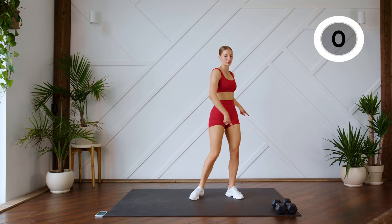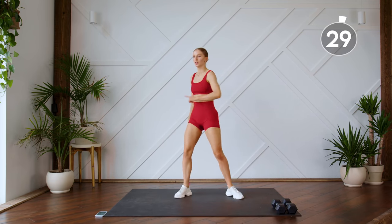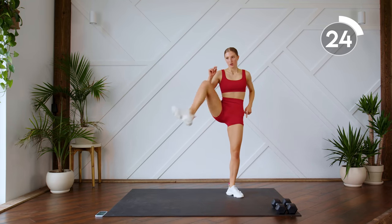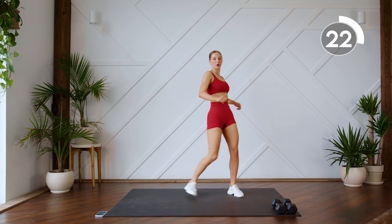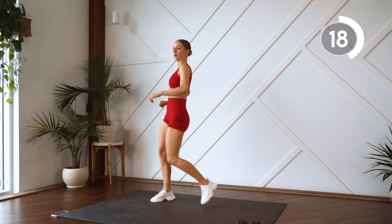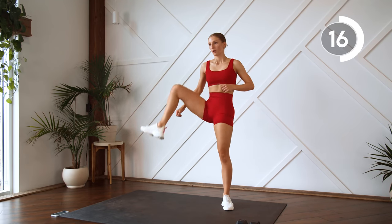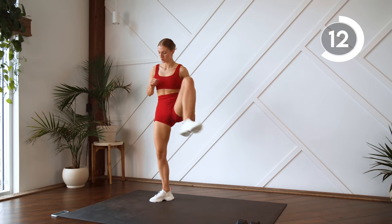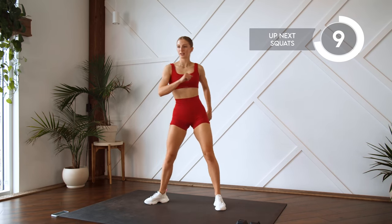Next up, warming up the hips. You're gonna draw big half circles with your knees. Get those knees nice and high. 10 more seconds.